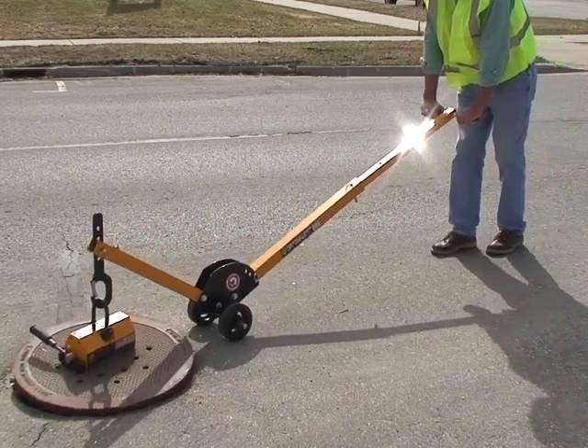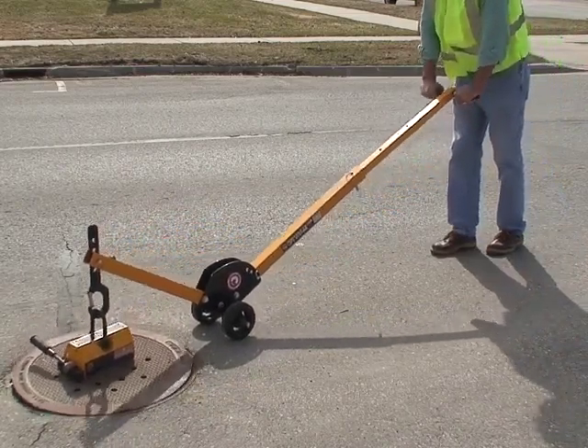The manhole cover lift makes moving heavy manhole covers an easy one-person operation.